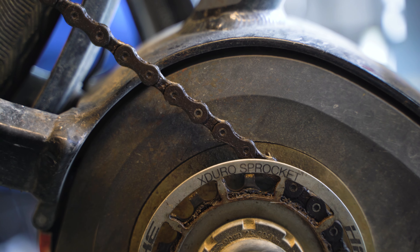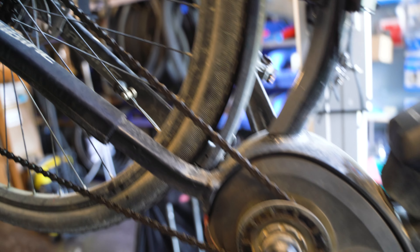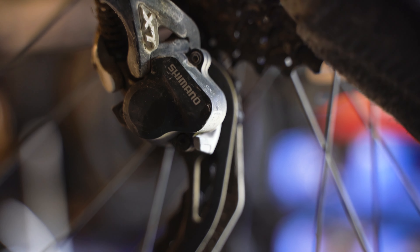Good day, this is a little information video in order to avoid a costly mistake. We have an e-bike right here with a chain drivetrain, so no belt drive. And you see the drivetrain in really bad condition, really dirty.